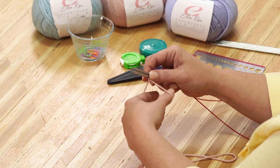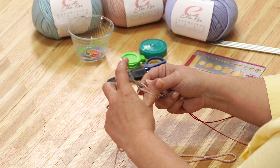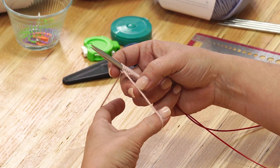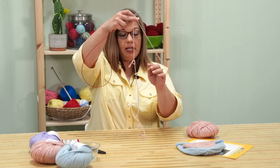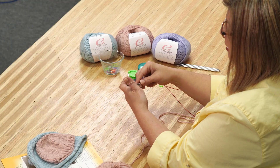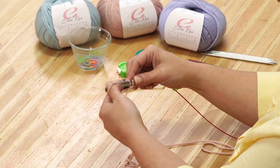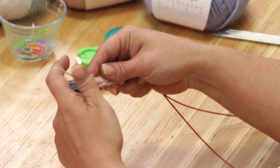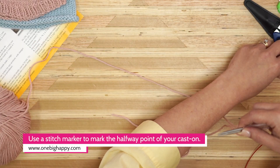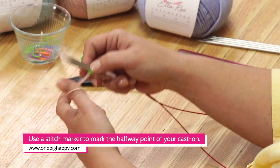Let's go ahead and get these cast on. Sometimes your tail will start kind of unwinding itself. It is okay to let it go and just let it wind back up on itself. It gives you a smoother look without making your yarn look all stretched out. At 27 stitches, I'm going to place a stitch marker. Now I'm going to go ahead and cast on the next 27.